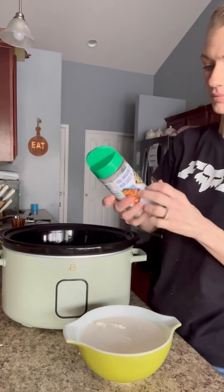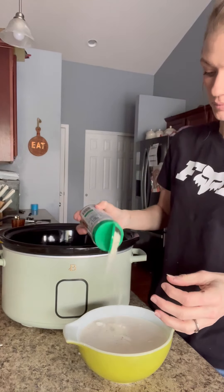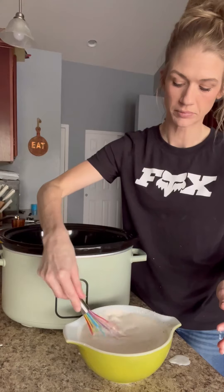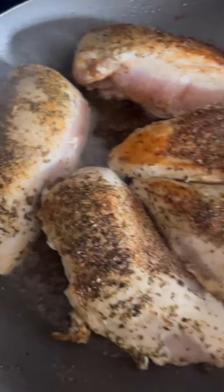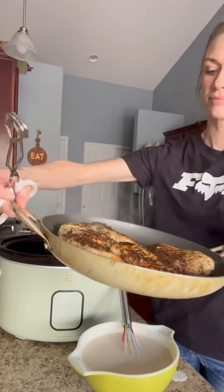Then you're going to add your ranch seasoning — I added about two packs. You're going to whisk this up really well. And here's your chicken, it looks so good already and the house smelled amazing.